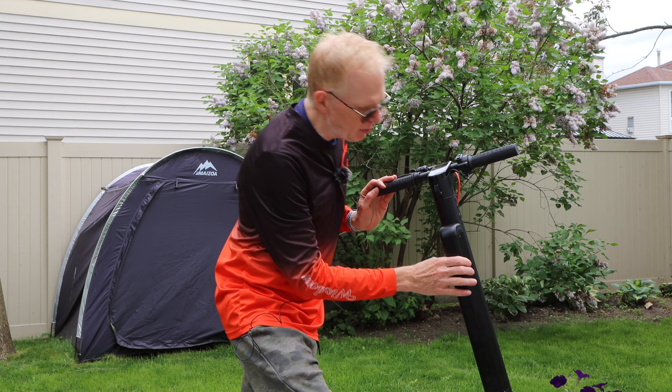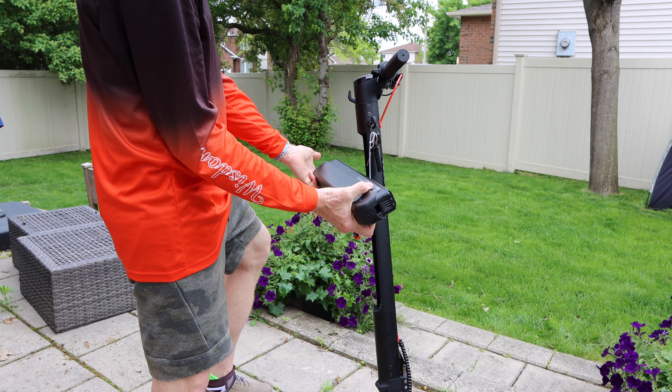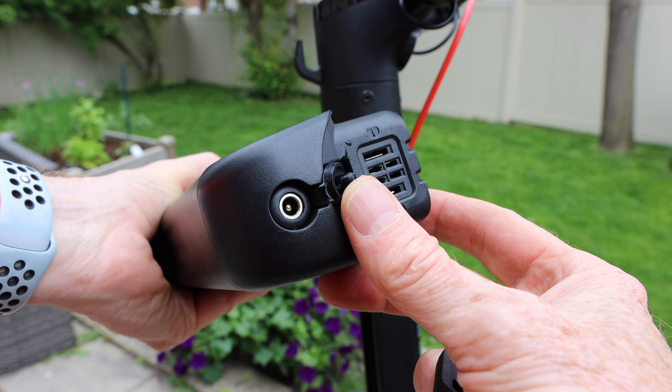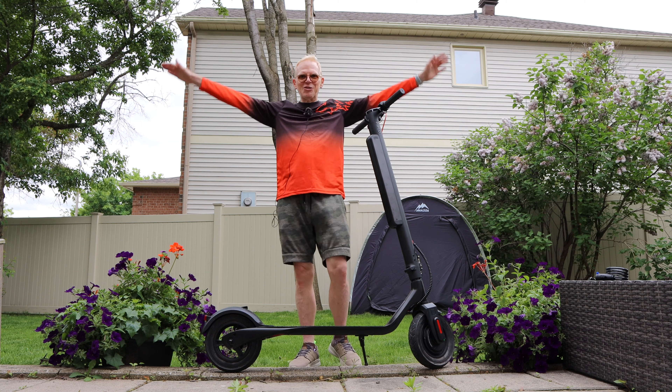The battery is removable — put a key in the side, pull the battery off, and you can charge it indoors. I never take the battery off; I just plug the included charger into the bottom. But if you live in an apartment building and want to charge indoors, you can.